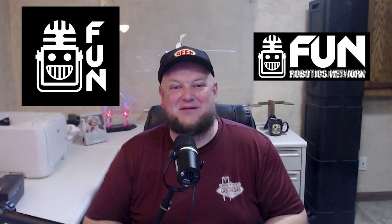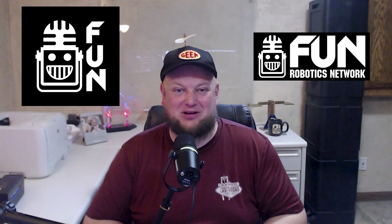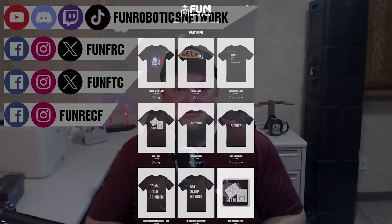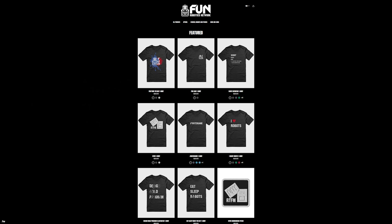First Updates Now has become the Fun Robotics Network. Check us out at FunRoboticsNetwork.com and all the social links shown above. Check out some of our new merchandise options that are both fun and robotics related, both on our website and right underneath this YouTube video.